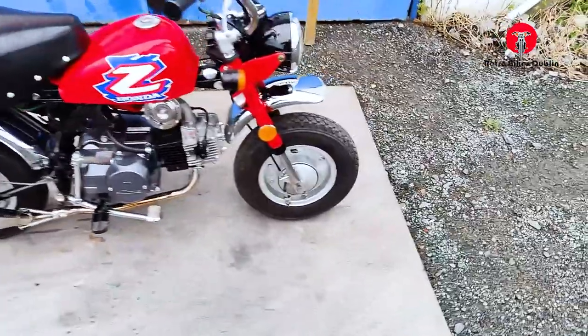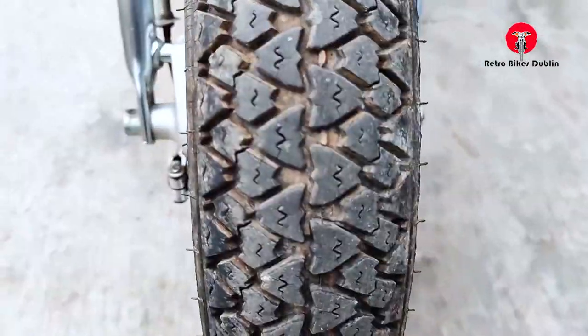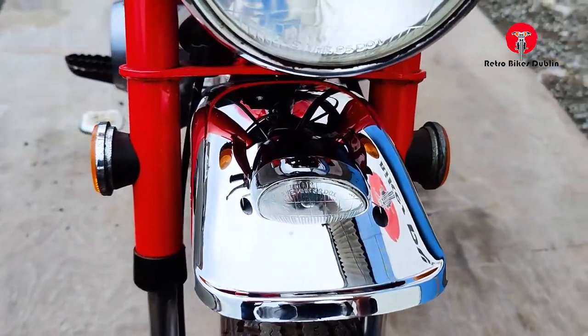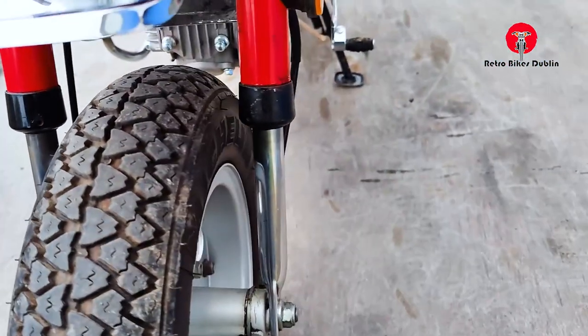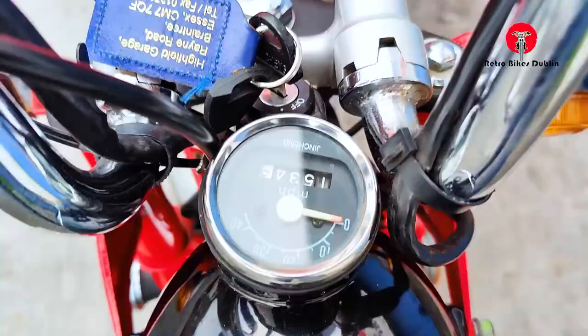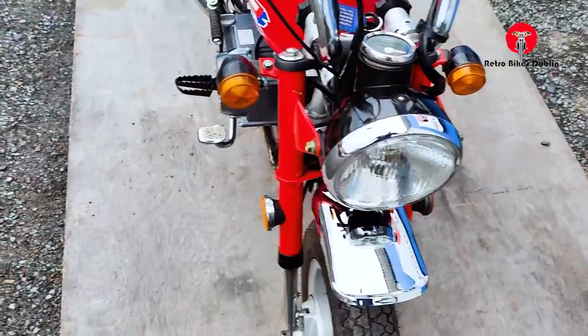So the front tyre is perfect. It's road registered — currently English registered but we're in the process of getting it registered here in Ireland. Front mudguard, small as it is, is all there and in really nice condition. Front forks are in really good condition on either side. Front headlamp and indicators are there in nice condition as well. The domitor is in good condition, handlebars too — the classic fold-down ones.